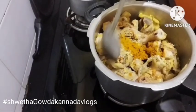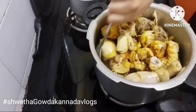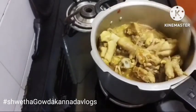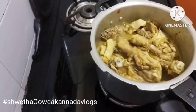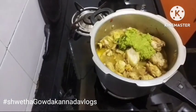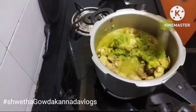Mix it up and fry it. Add some oil, add a little bit of oil in the dough, then add the sauce to the sauce with a little bit of oil.